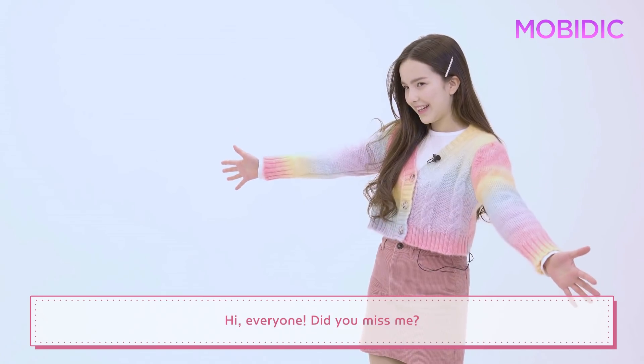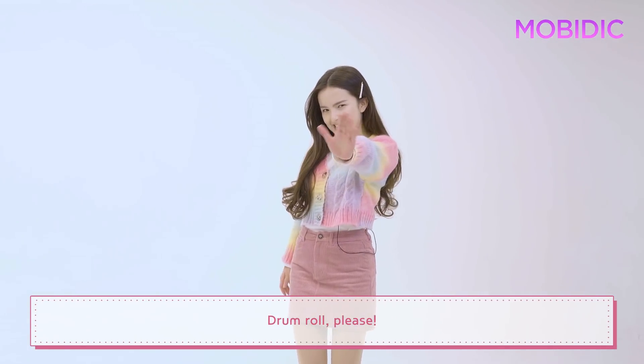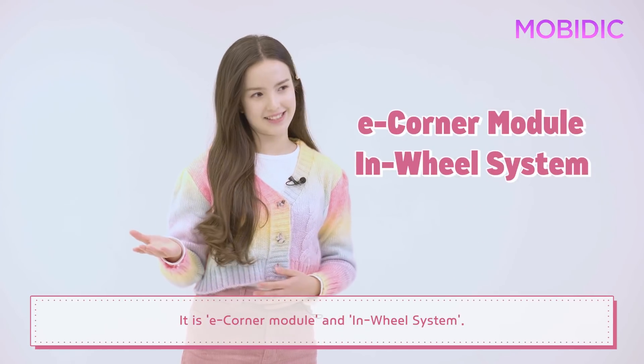Hi, everyone! Did you miss me? Today's topic for Moby Dick — drumroll please — is the eCorner module and the in-wheel system.